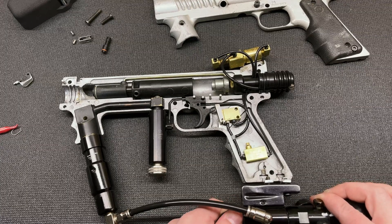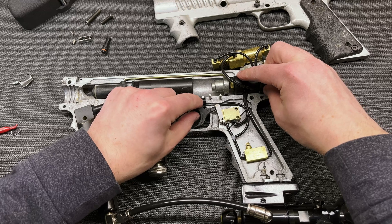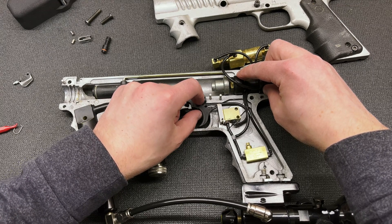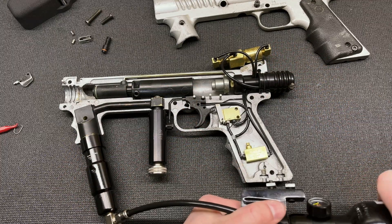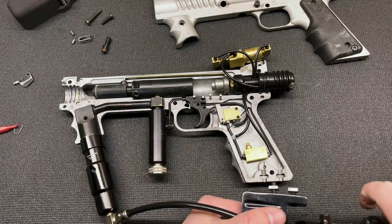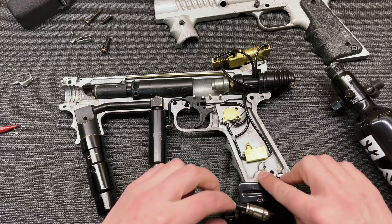If that was left too long open we would end up with an incredibly long dwell, which would hold the valve open far too long, and our efficiency would probably tank pretty quickly.